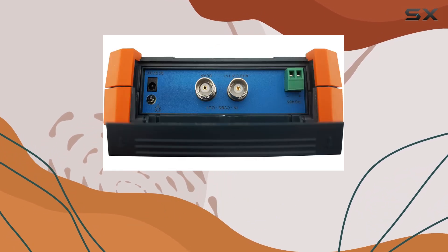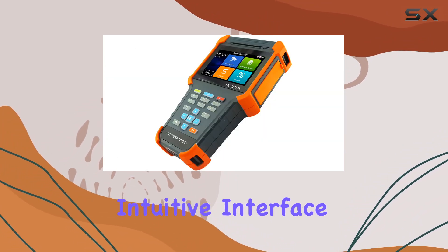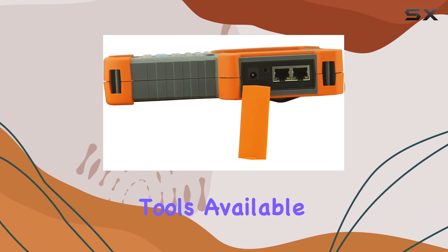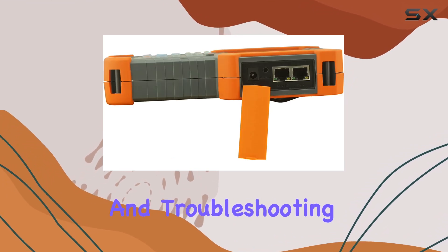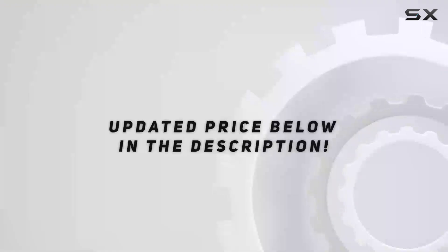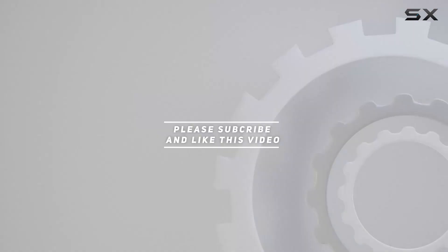Whether you're a professional installer or a DIY enthusiast, the Eversico tester is a must-have. Its intuitive interface and robust feature set make it one of the best tools available for testing and troubleshooting both IP and analog CCTV systems. Check out the video description for the updated price, and thank you for watching.